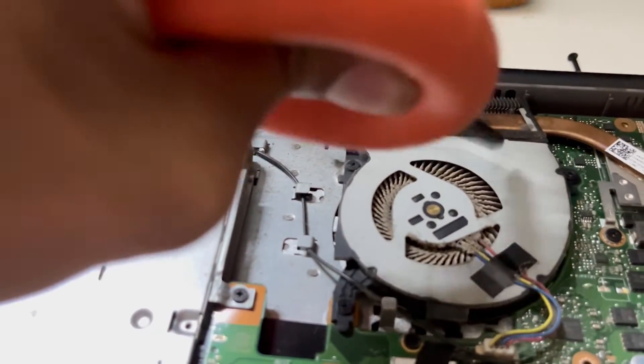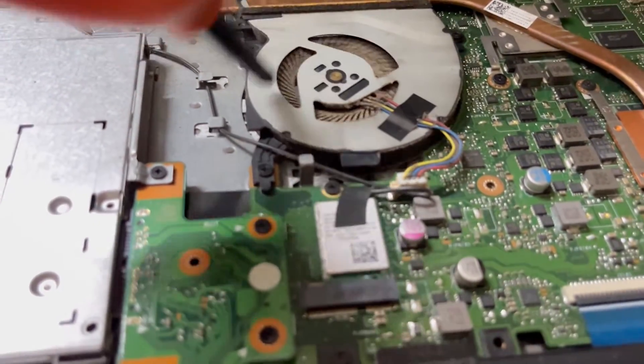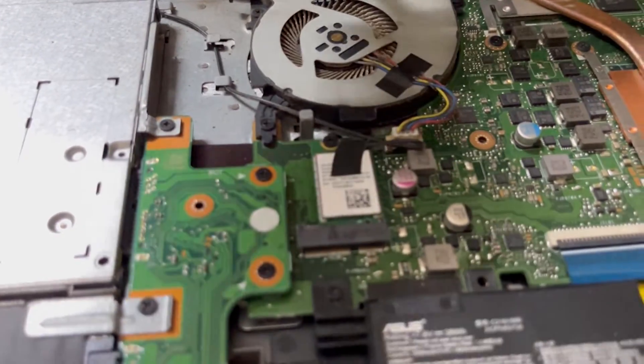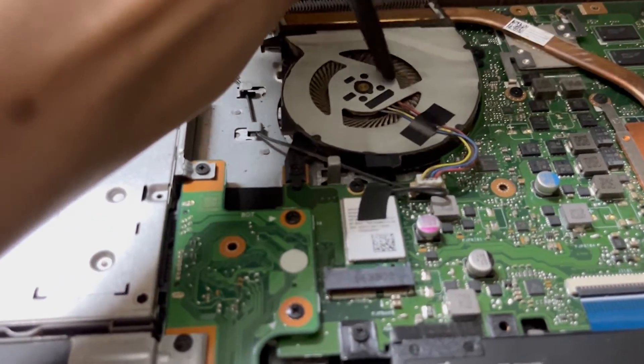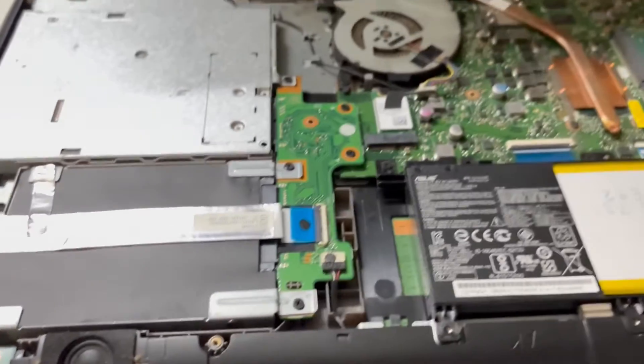Just push it and it will blow out all the dirt. Take your time and do it with patience because you might go wrong. So yeah, take your time, get it done, and after that make sure there is no dirt left anymore.